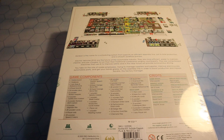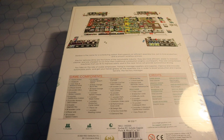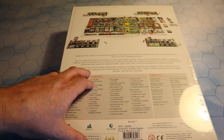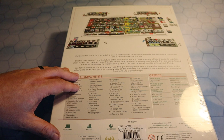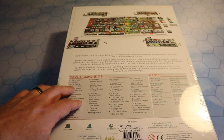Kanban is a name for a scheduling system that supports an efficient assembly line, just-in-time production and smooth workflow process. Electric vehicles, EVs, are the future of the automobile industry — more efficient, easier to maintain, cleaner, and cheaper to run than their traditional combustion engine counterparts. They are computerised machines that use AI to improve safety and in the near future will provide autonomous driving. You take on the role of rookie employees trying to manage suppliers and supplies, improve and innovate automobile parts, and get your hands greasy on the assembly line in order to boost production and impress Sandra, the factory manager.